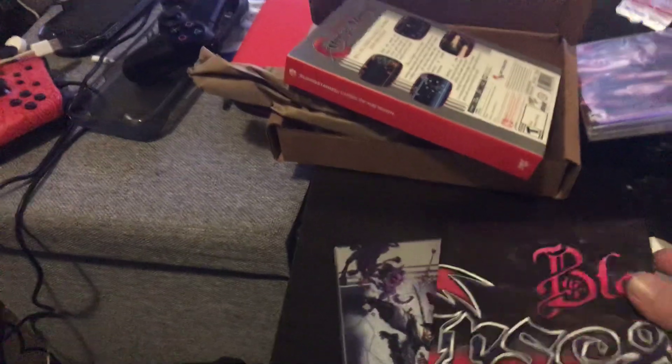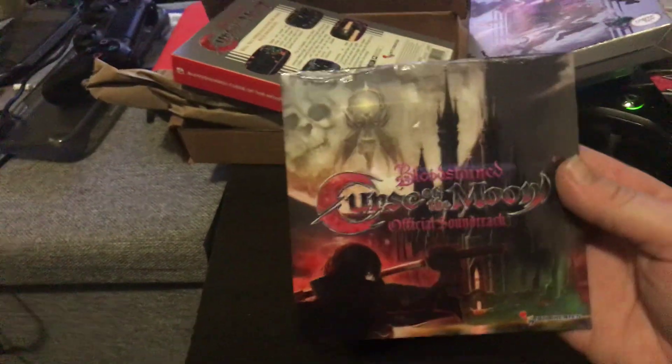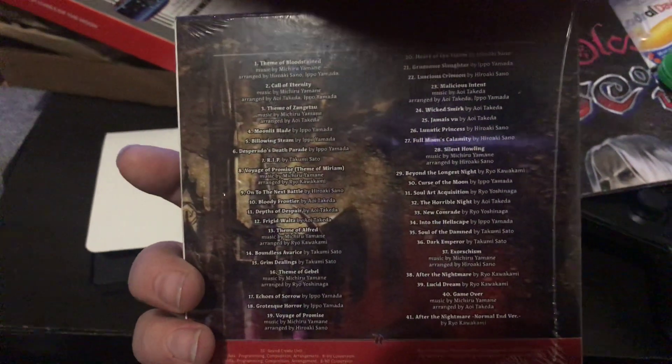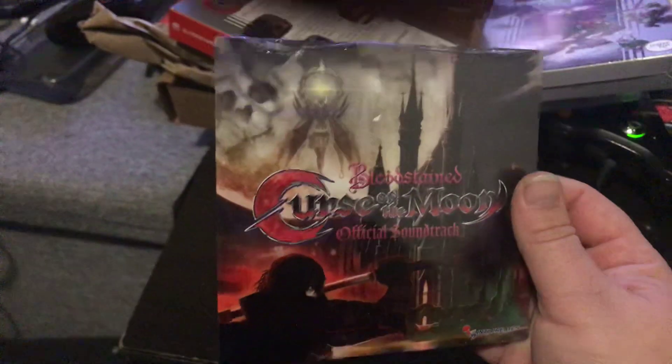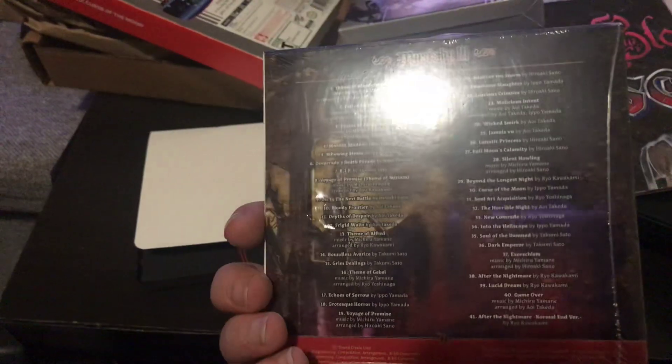I believe there's a manual in there, but we'll have a look in a second. Looking inside the box — we have an official soundtrack, which I've been waiting for. There are quite a lot of tracks on here. I'll have to find my CD player, which I took out of my gaming laptop to install an extra fan, so I can actually rip this. I've just been listening to the rips on YouTube, which has been pretty good, but now I have the official thing — so thank you very much.